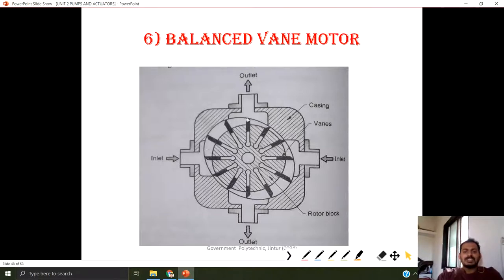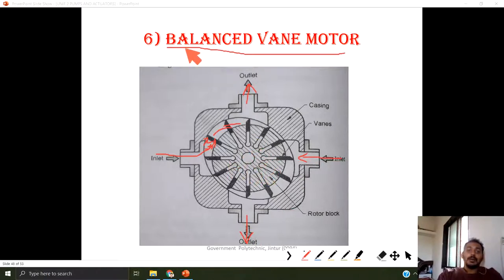Here an elliptical shape is given. Because of this elliptical shape, larger voids and smaller voids are created. If pressurized fluid is given, it fills the gap. This pressurized fluid exerts force on the vane, rotating the vane and thus the rotor block, and we take the output from the shaft of the rotor block. Here two inlets and two outlets are provided to make the balanced vane motor. Whatever fluid is given at one inlet is taken out from the corresponding outlet, giving continuous rotation.